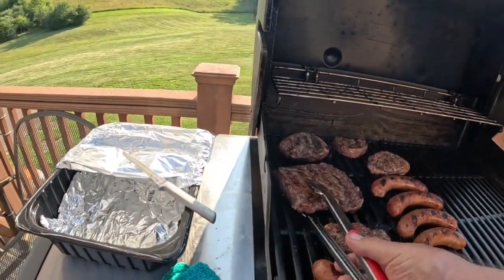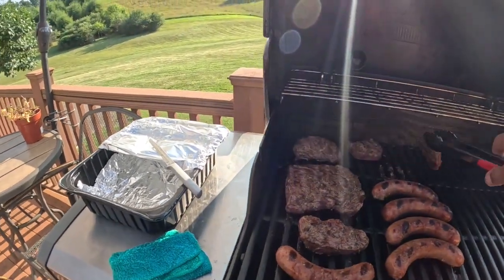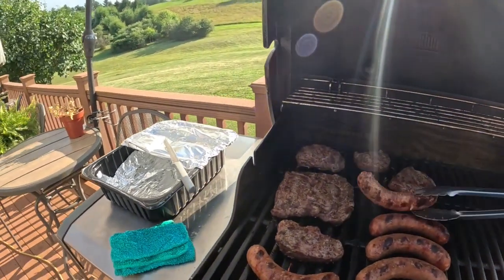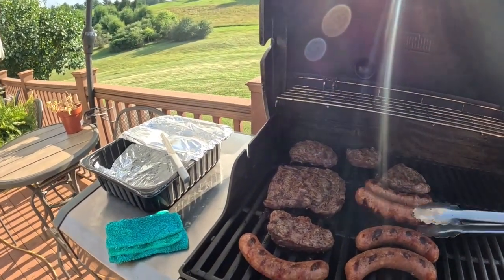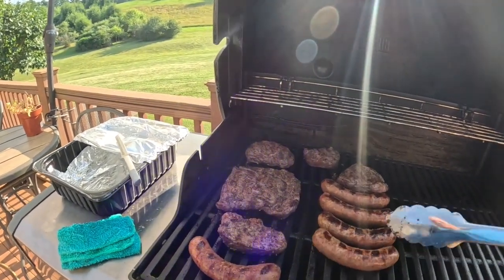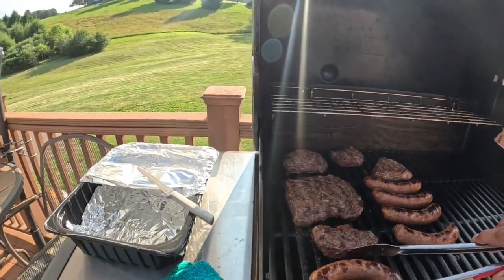The steaks are cooking good. It's going to be nice eating for this evening. We've already been out and ate what I thought was going to be the only part of a Father's Day meal. Me and my wife and my children went out today.